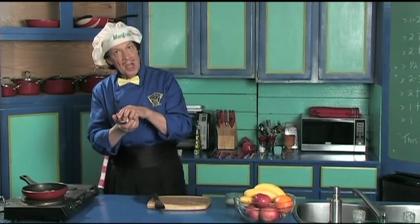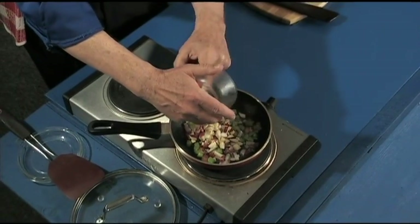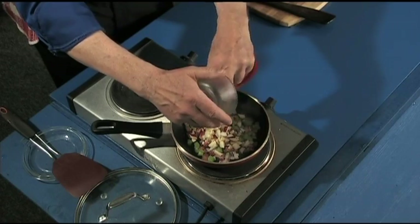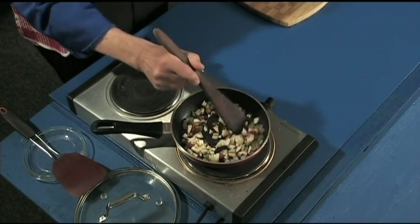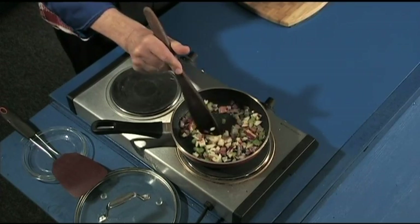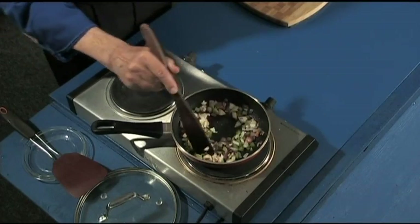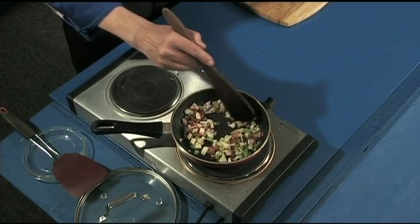The apple — we're going to add it at the same time because it's a little bit harder than the rest. Once you've got them chopped, look at how beautiful that looks! Stir that up. Can you get the fragrances here? That is wonderful — just beautiful.